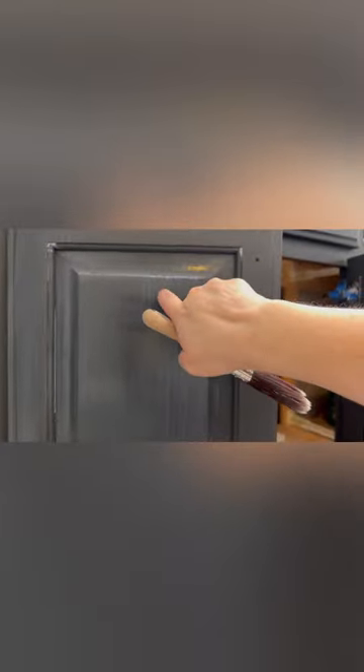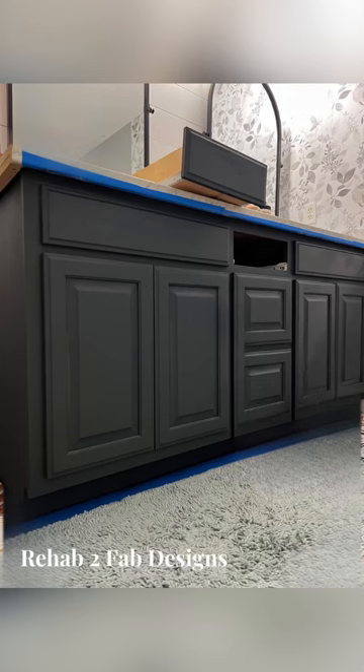Once I applied a total of two coats of paint, I came in with clear coat from Dixie Belle in a flat sheen — two coats as well — to seal the piece for extra durability. I'm waiting on new hardware to arrive from Amazon, and I'll keep you updated on the progress via my social media. Be sure to like and subscribe and turn on the bell notifications to get notified for new videos.